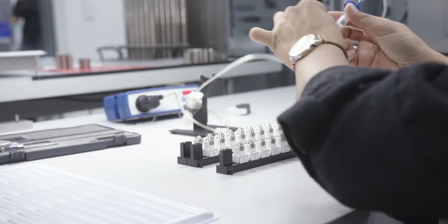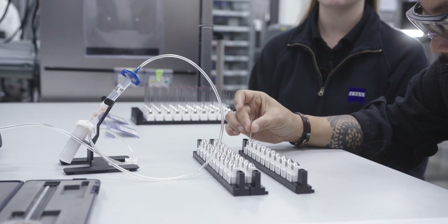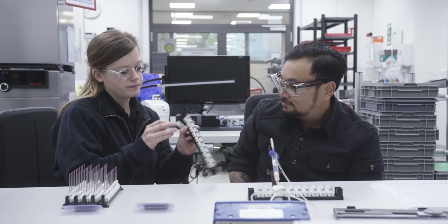Sure. How was that? It's okay, but not for the customer.